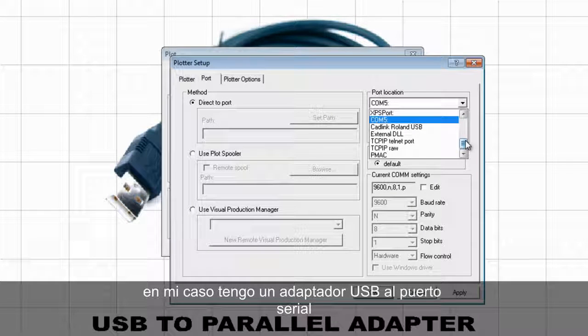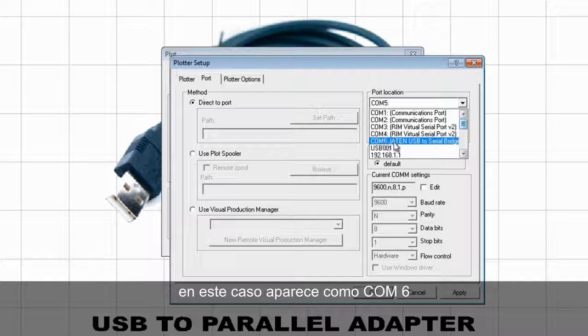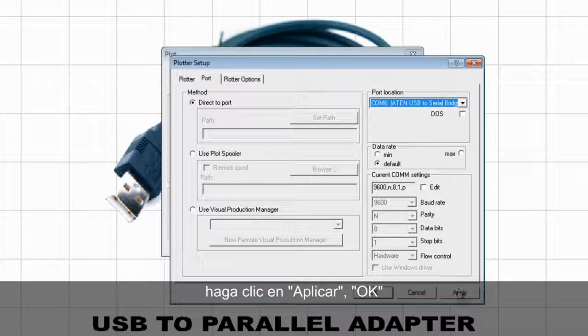Here I have a list of all the ports available on my computer, and I have to select the one that belongs to the cable I am using. In my case, I have a USB to serial port adapter. Normally those ports are at the top of the list. In this case, it appears as COM6, and I can see here it says USB to serial bridge. I select that, click on Apply, OK, and I am ready to cut.